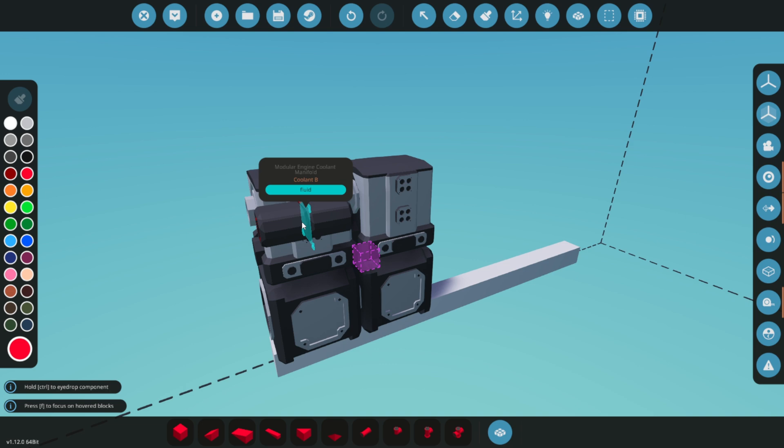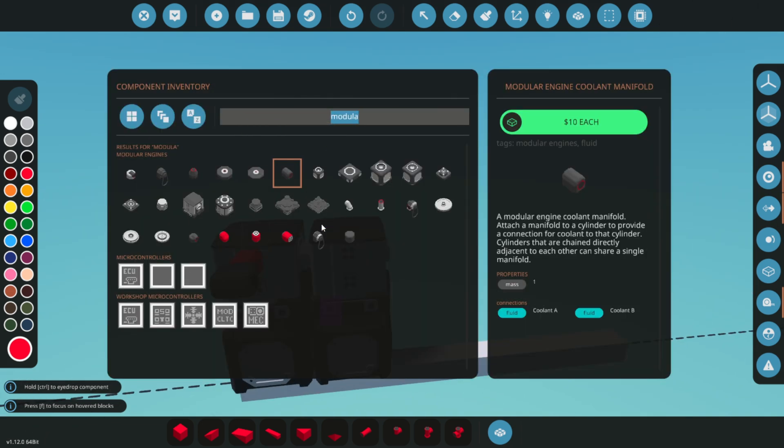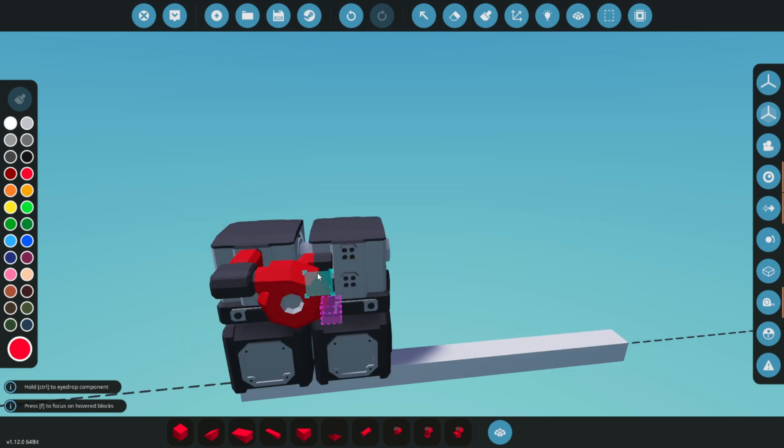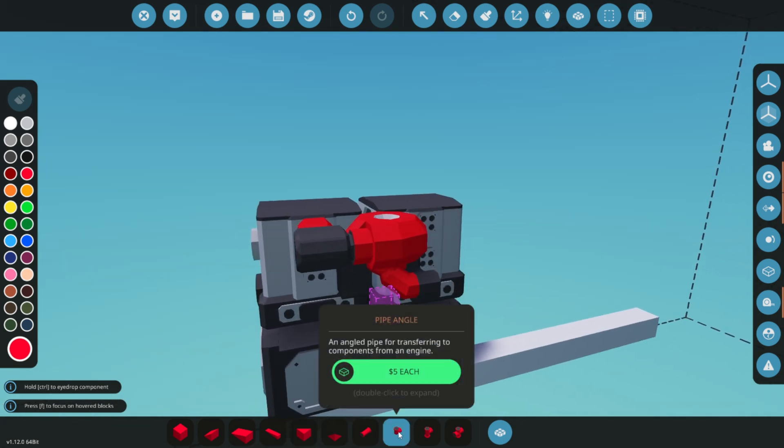Attach a cooling manifold. A good tip is to always have the A side as the input and B as output. The flow of your loop will be counterclockwise, so B side to the left. Now it's time to place your pumps. Pay close attention to their orientation — the larger side of the pump is the outlet, and the smaller side is the inlet.